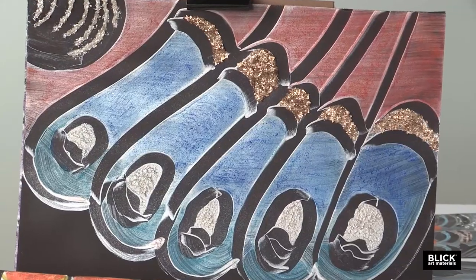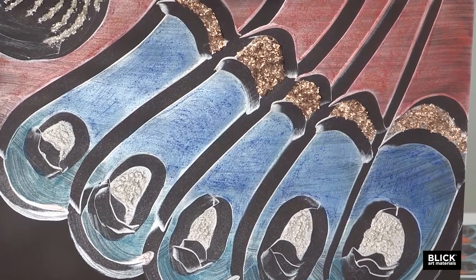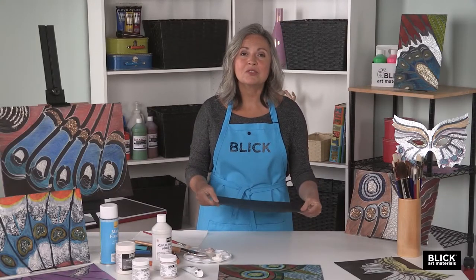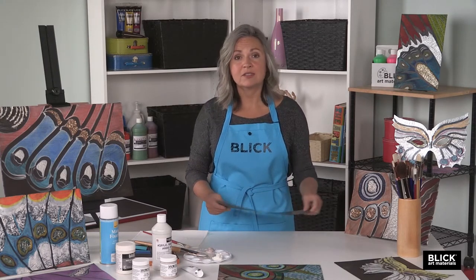We'll begin by loosely sketching or imagining the design of a blown-up butterfly wing that will fill the paper. This is plike paper — the word comes from 'plastic-like.' It's a beautiful, smooth, strong paper, and I'm using a quarter sheet for this composition.